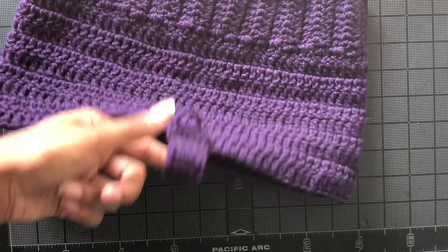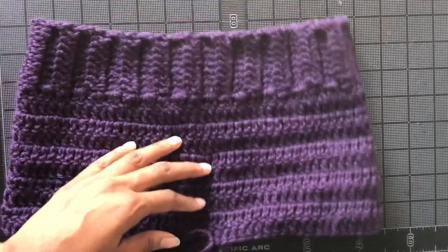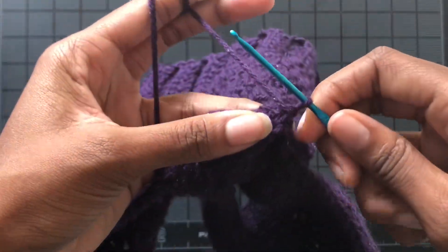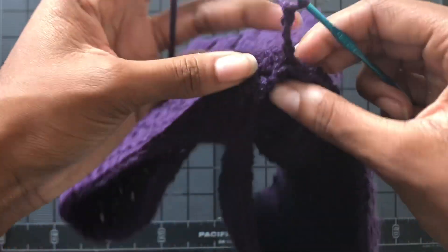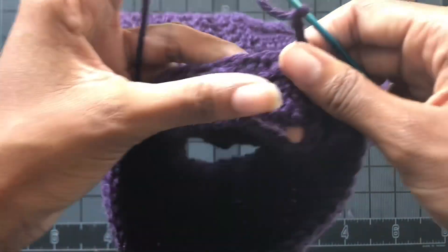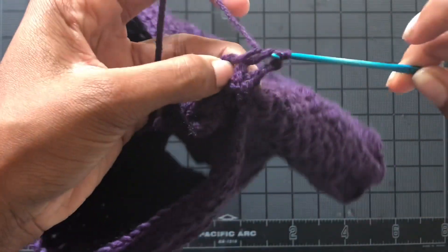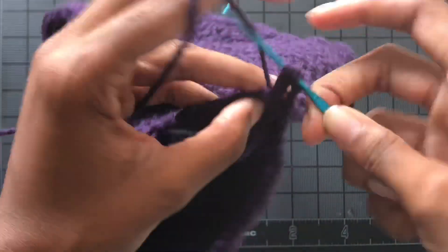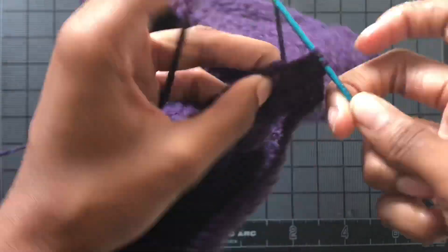Once you have connected your crotch, this is what it should look like from the inside. Remember, we're going to flip it inside out when finished, so don't worry about the seams. From there, without cutting your yarn, chain up three and we're working in the crotch area — just like we did with the waistband, we're going to put two double crochets into the side of each double crochet from the previous round.